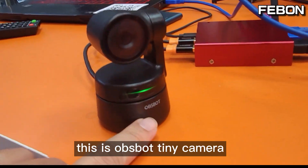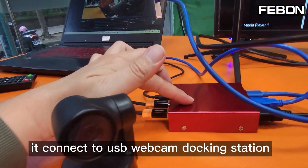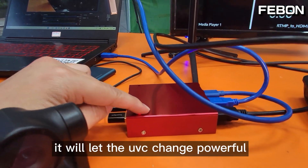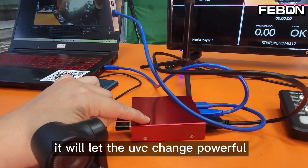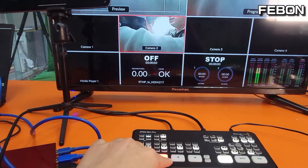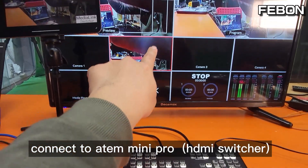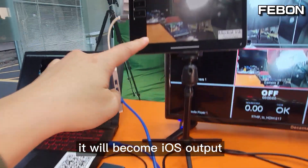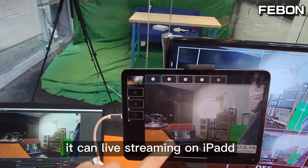This is the OBS BOT Tiny camera. It connects to the USB webcam docking station, which will let the UVC become powerful. First, it will become the HDMI output — connect to the ATEM Mini Pro and display on the TV. The second, it will become iOS output, so you can live stream or train on iPad.